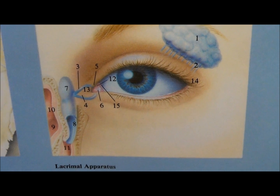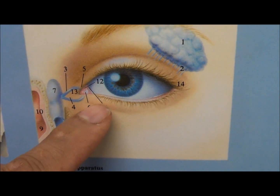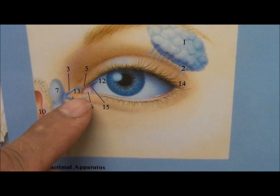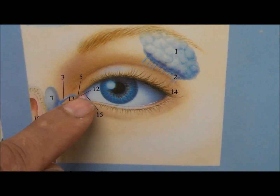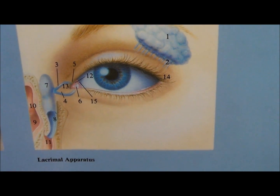I want to show you what we actually do when we do tear duct surgery. These are the tear ducts. There's a small opening in the lower lid and an opening in the top lid, and those two join into this common system that's within your nose.